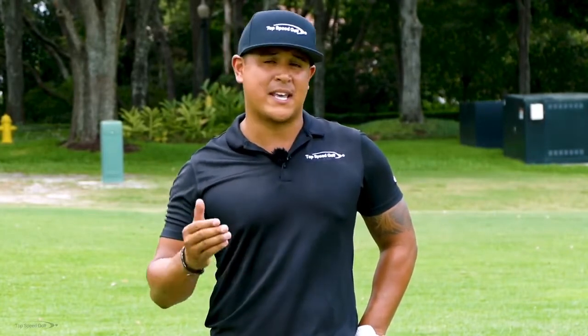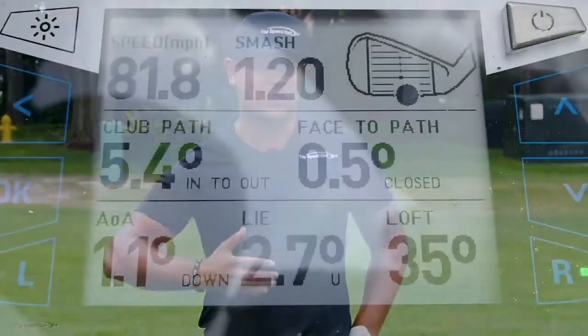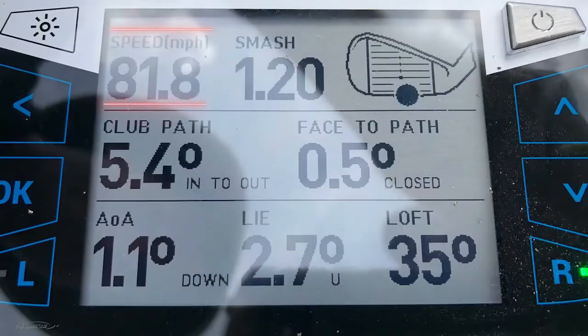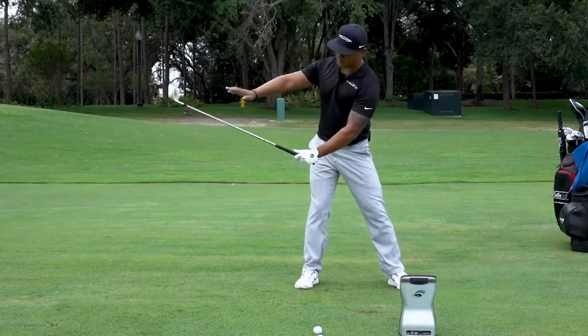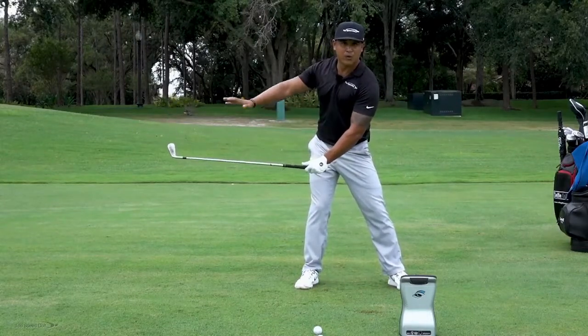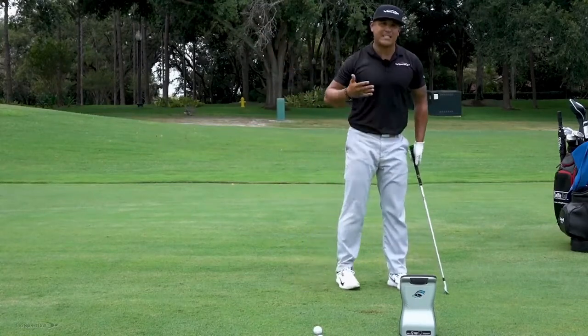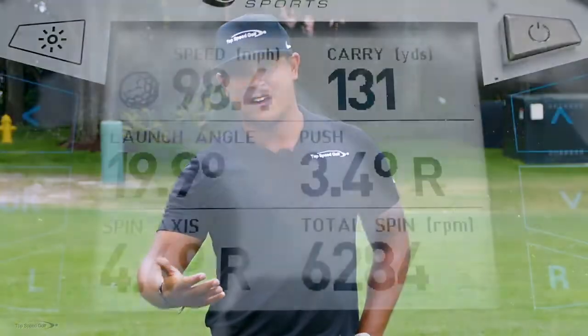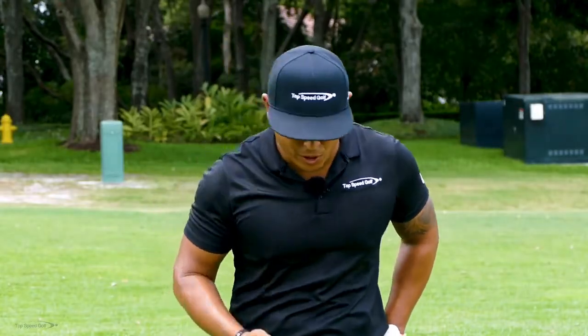My angle of attack was negative 1.1 — again, not great. Tour average is around negative 4.3 degrees down. And with my swing speed at only 81 miles per hour, when we're flipping at it we're throwing the club early so maximum speed is reached before the golf ball. By the time the club head gets to the ball, I'm already decelerating. Distance was only 131 yards.